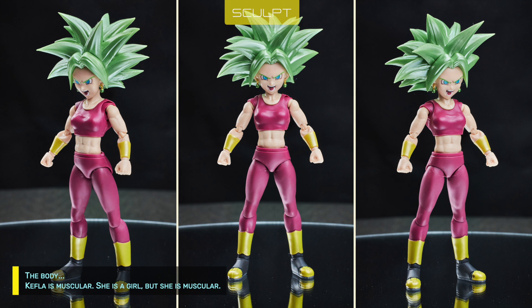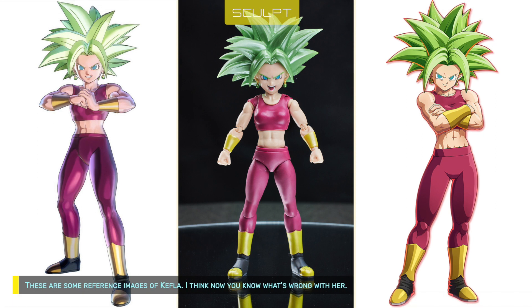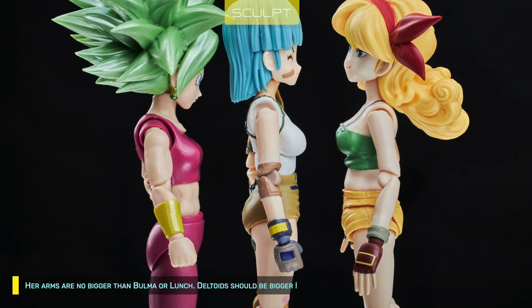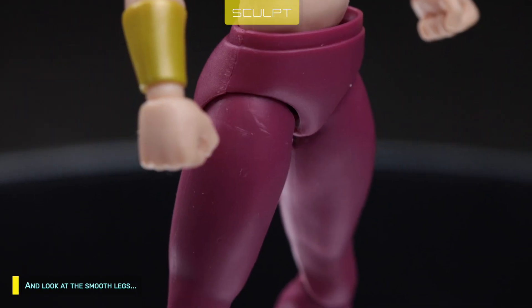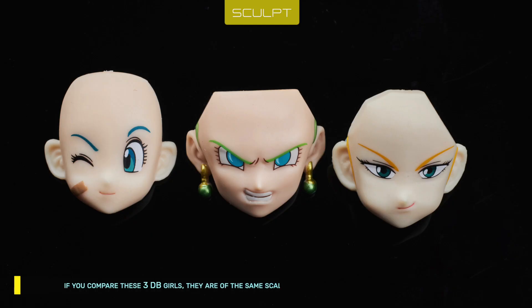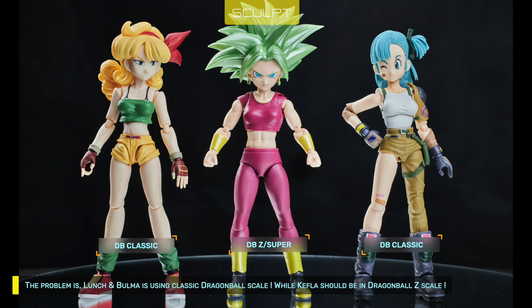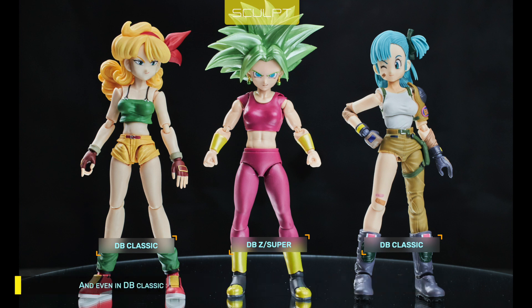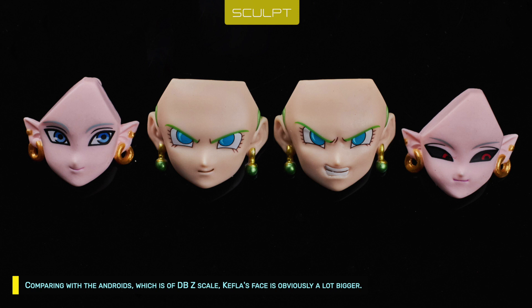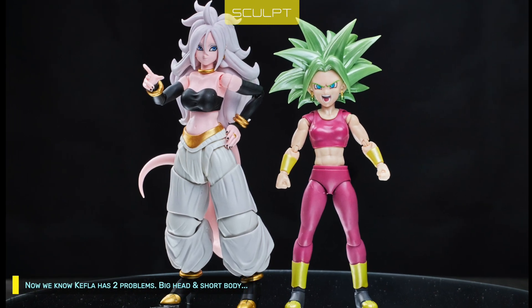The body. Kefla is muscular — she is a girl, but she is muscular. These are some reference images of Kefla. I think now you know what's wrong with her. Her arms are no bigger than Bulma or Launch. The deltoids should be bigger, and look at the smooth legs. The biggest offense is they gave her the body of a kid. If you compare these three DB girls, they are of the same scale. Kefla's is unusually white and flat. The problem is, Launch and Bulma are using Classic Dragon Ball scale, while Kefla should be in Dragon Ball Z scale. And even in DB Classic scale, Kefla's body is still too short. Comparing with the Androids, which are of DBZ scale, Kefla's face is obviously a lot bigger. So now we know Kefla has two problems: big head and short body.